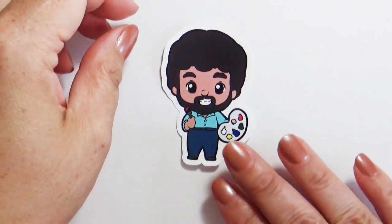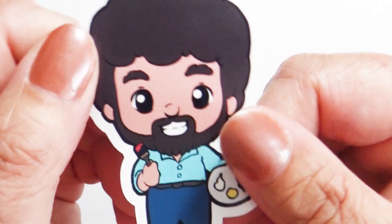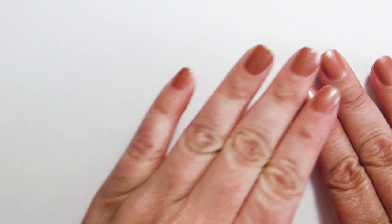Hello everybody and welcome back to my channel. In today's video I'm going to show you how to draw one of the artists that encouraged my early art journey, and that's Bob Ross.